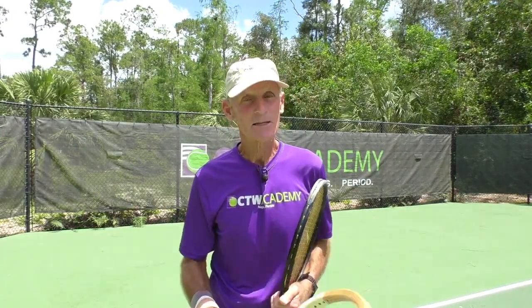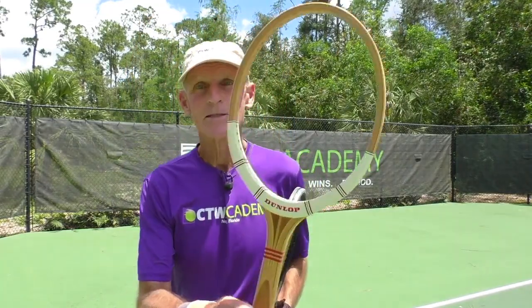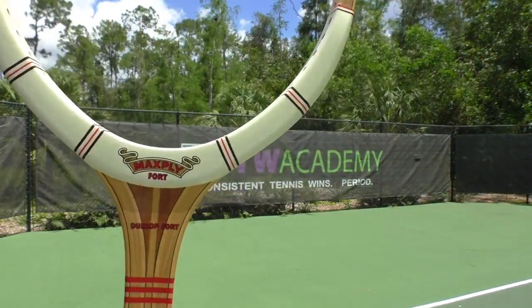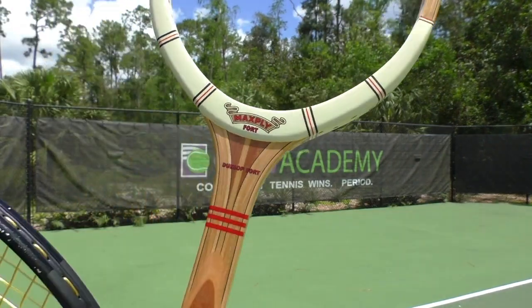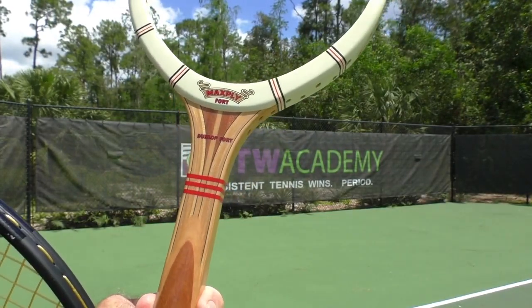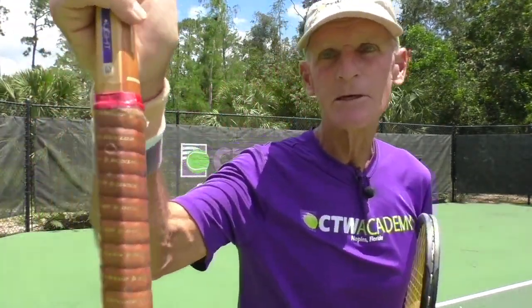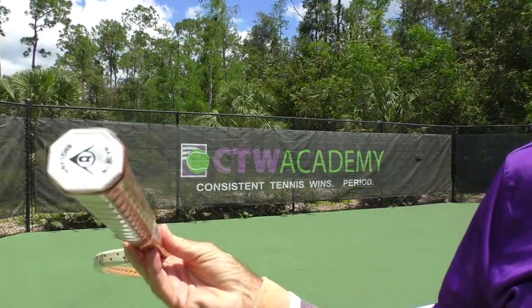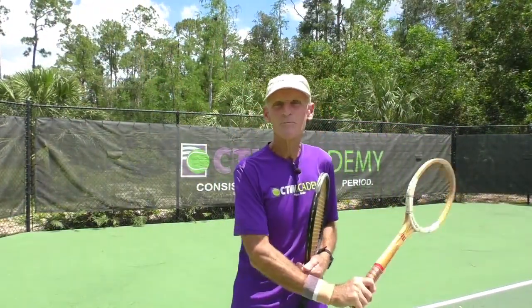When I started tennis, I started kind of late, but the first racket I ever had was right here. This is a Max Ply — a Dunlop Max Ply Fort. Look at the craftsmanship. This thing is a beautiful frame. It's made in England. One of these days I'm going to string it up. You can see that the plastic is still on the grip. Awesome frame. I used to love playing with these.